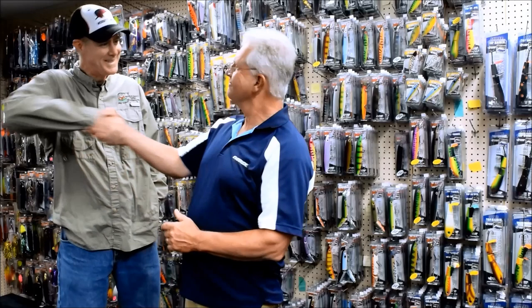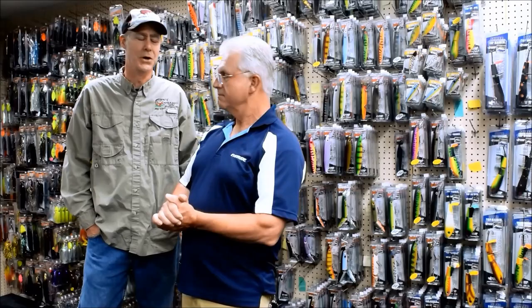Hey everybody, today we're with legendary angler Joe Booker. Welcome Joe. Good to be here Jay. Glad to have you, and let's dive right in with some Q&A for Joe. Sounds good.